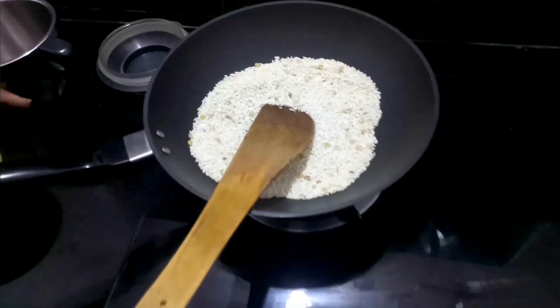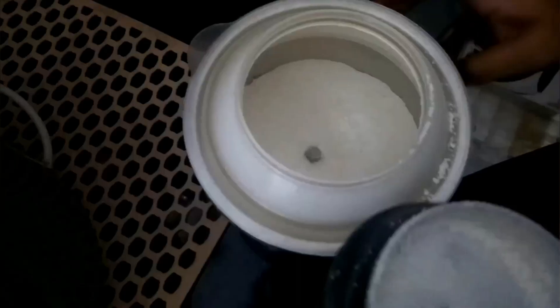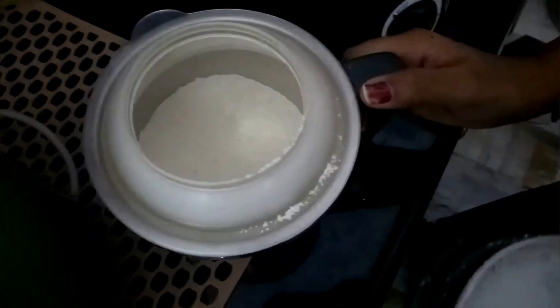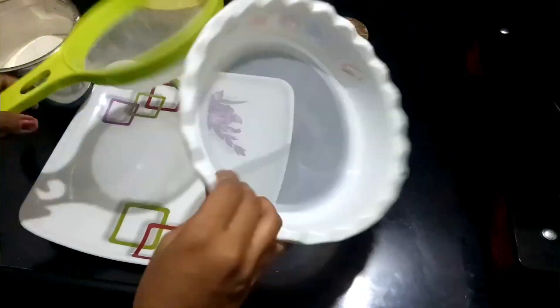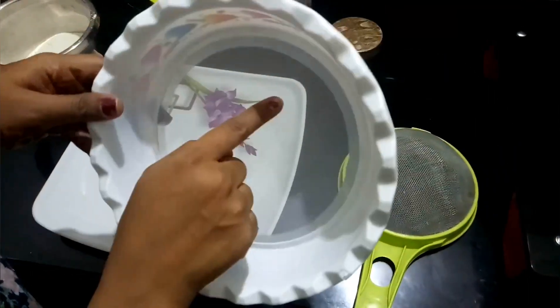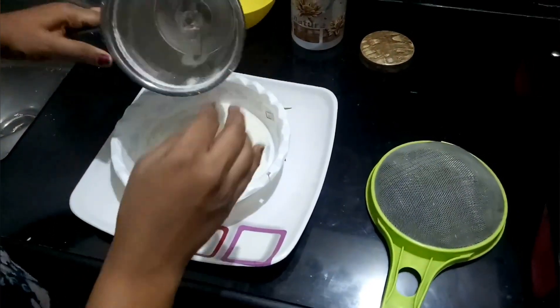Now put the mix in the jar and into the pan. Add the powder to the pan, then smooth it out. Use fine powder and smooth the powder into a fine blend.